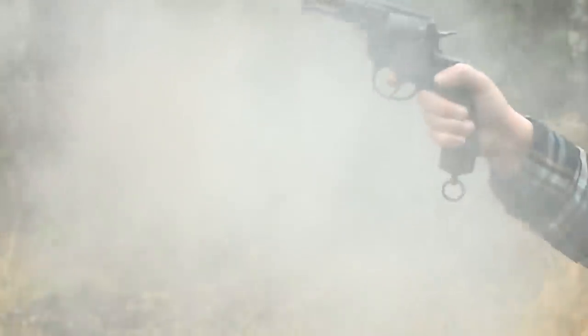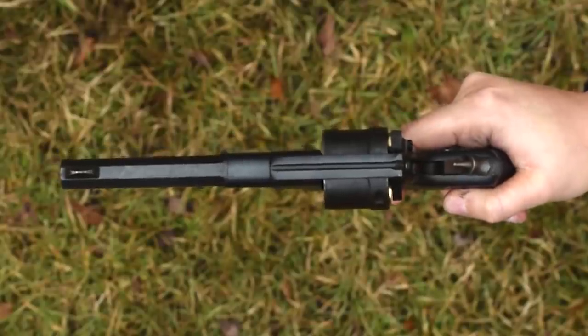Both the hammer and trigger are heavy, but smooth. Sights are okay, with a raised V-notched rear and half-moon front.